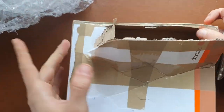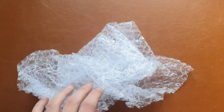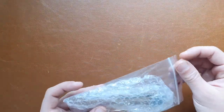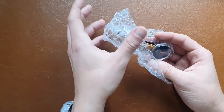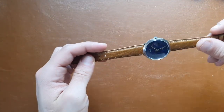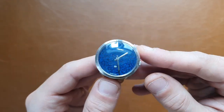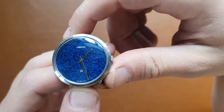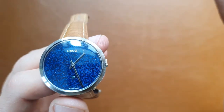Let's get this out — nothing else in the package, so we can store the packaging. And here we have a Hino watch. This is a vintage Swiss-made watch with a — I think it's called Lapas Lazar — dial.